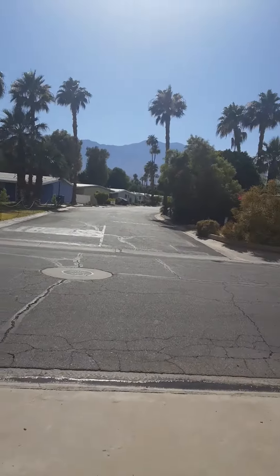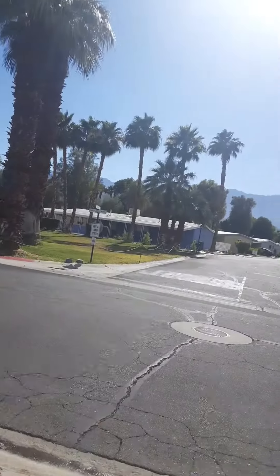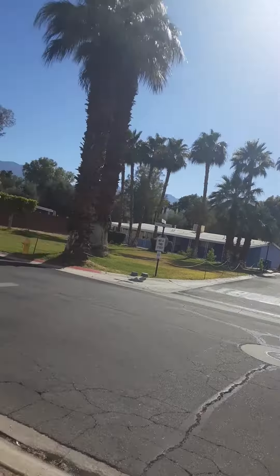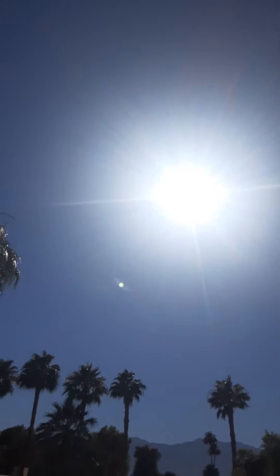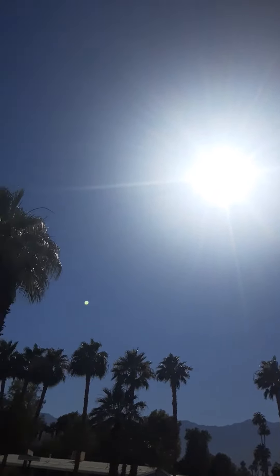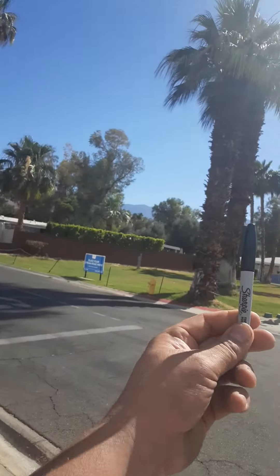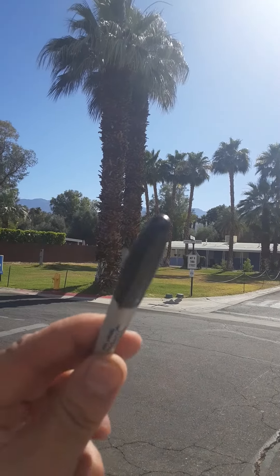Hello YouTube, this is Michael. This is my fourth time trying to shoot this. Today we have this abnormally white sun — bluish-white, not yellow. And here's a Sharpie pen. Last time, I didn't know that the camera lens was on this side.